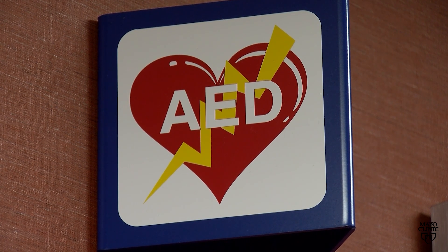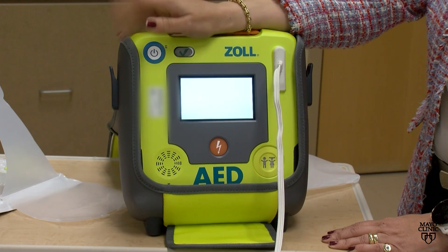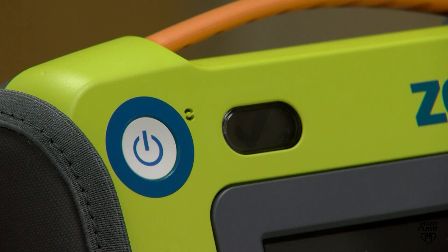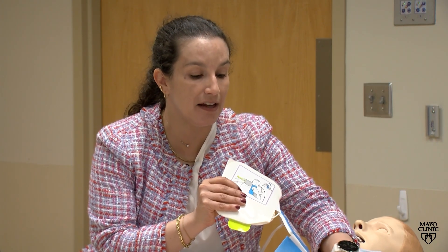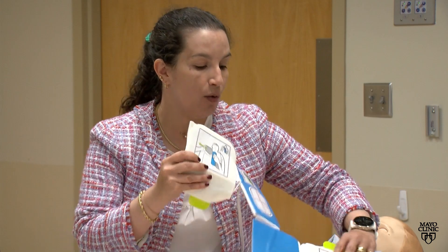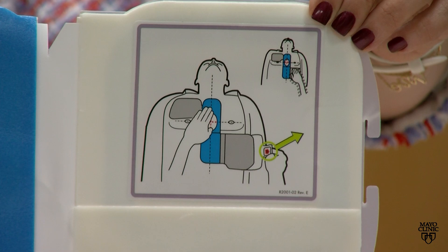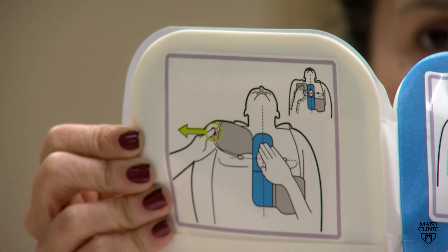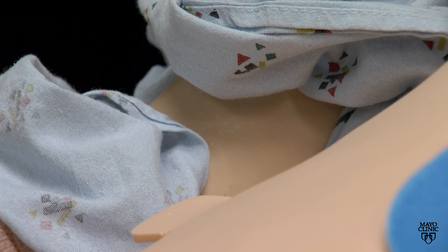Once you turn the AED on, it will give you all the instructions step-by-step on how to use it properly. The pads that come in the AED packet will also have excellent diagrams to show you where you need to place the pads on the patient's bare chest.